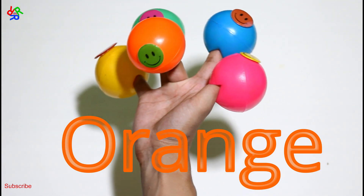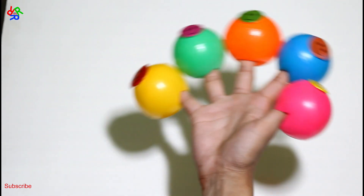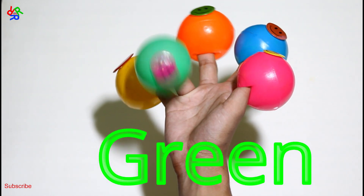Orange color. Green color, green color, where are you? Here I am, here I am, how do you do? Green color.